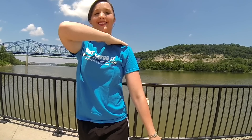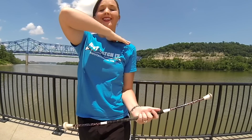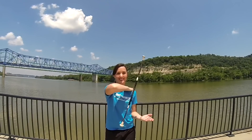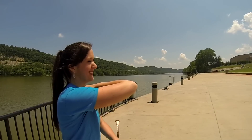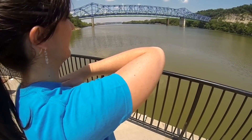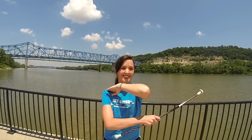Let's try the elbow roll a few more times. Great job twirlers! You now know how to do an elbow roll in both directions.